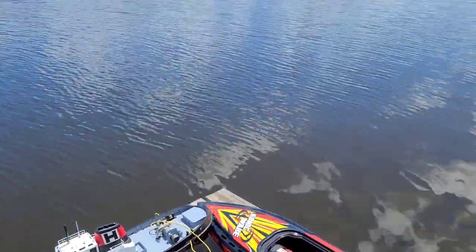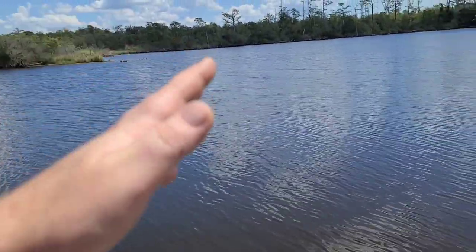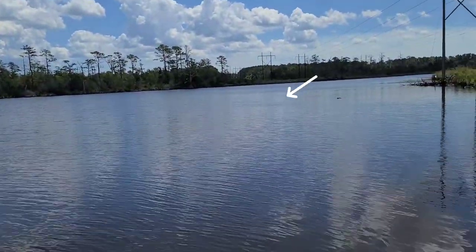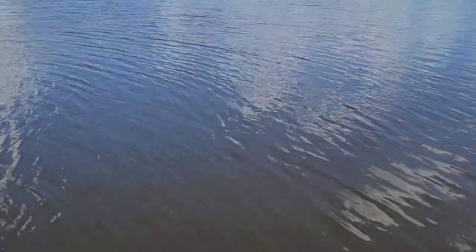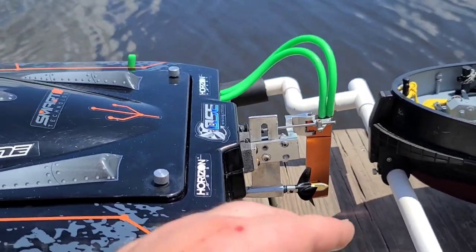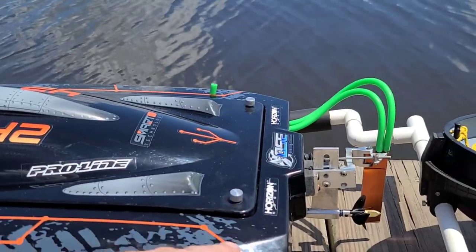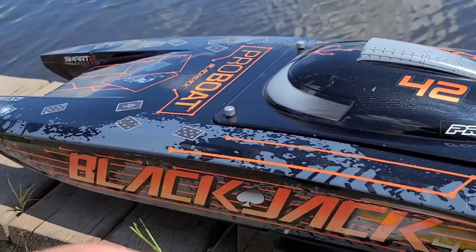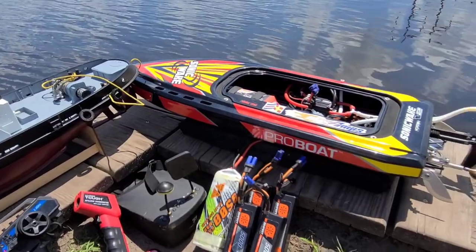I'm going to get everything plugged in and then come back once we start the speedrun. When I'm running my boats, if you see the boat do something crazy all of a sudden, odds are I hit a bait fish in the water. It's brackish water and there are little schools of mullet swimming around — they're topwater fish. When the mullet hit my rudder, it'll actually cause the boat to nosedive. Going 50 miles an hour and hitting something with the rudder picks up the back of the boat and pushes the front down. That's the perks of living on the coast.